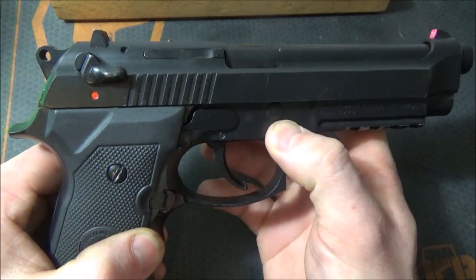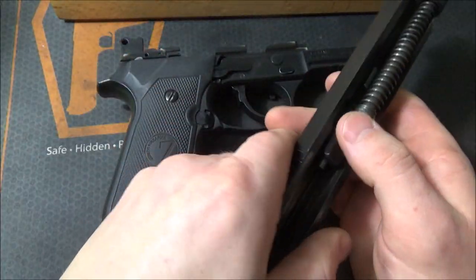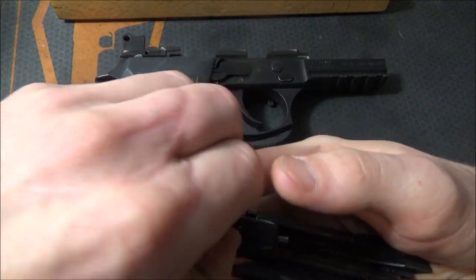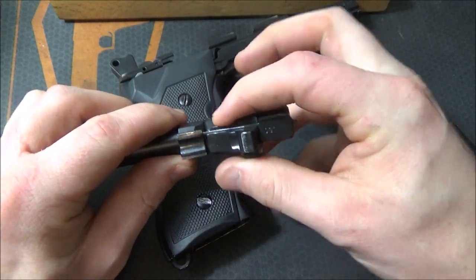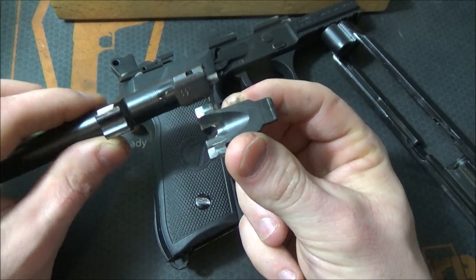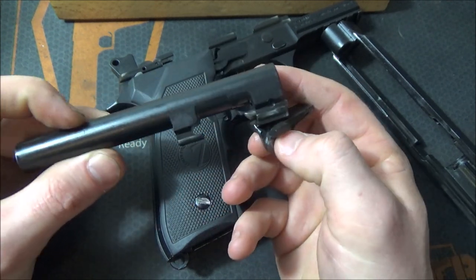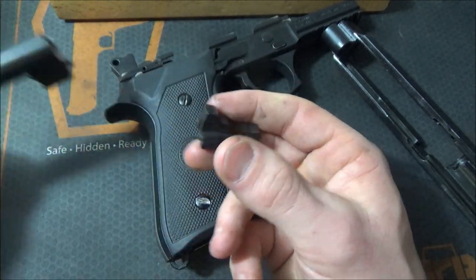First, let's go ahead and separate our slide from our frame — the gun's clear, obviously. Take apart your recoil spring and guide rod — you've got those two components and then your barrel. This is a clone modeled after the 92F, which has the first-generation locking block. You just pull out the plunger and the locking block falls right out. The newer generation of Beretta locking blocks won't do this.